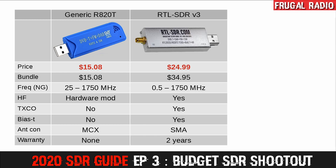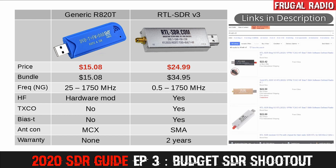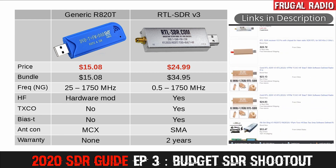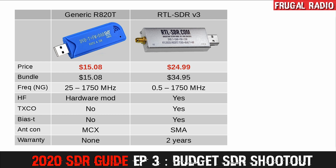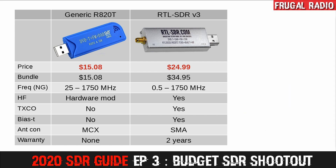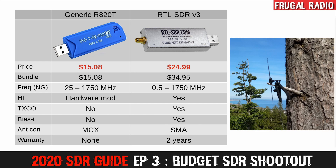The RTL-SDR version 3 dongle represents a significant step up from the generic SDRs. If you have antennas already, you can grab one for $25 using the link in the description. Please note that there are a number of clones available on eBay that are not as good, so make sure to get it from the proper source — either Amazon US or the RTL-SDR blog store if you are not in the United States. If you are new to the hobby, you might prefer the bundle, which comes with a dipole base, four telescopic whips, a flexible tripod stand, a suction cup for use on a window, and a coax extension cable.